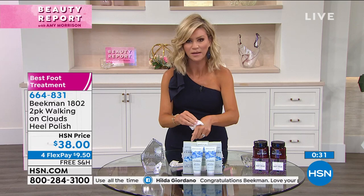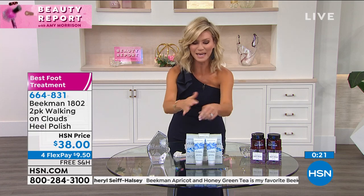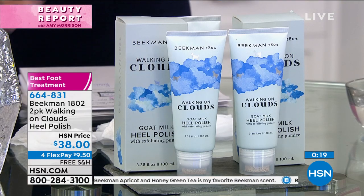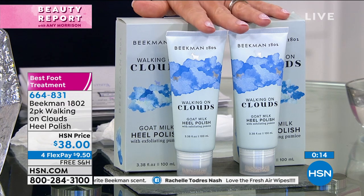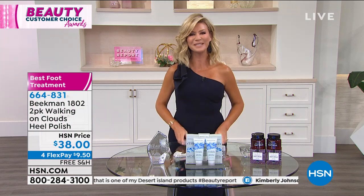You boys look amazing and you don't need any light. Everybody looks better in candlelight. They're $30 a piece — instead of spending $60, we have two for $38. All Beekman is on free shipping and handling. Congratulations, gentlemen, on your awards this evening. You both look very handsome. Thank you, neighbors. All right, we've got more awards to give out this evening. Congratulations to both of you.